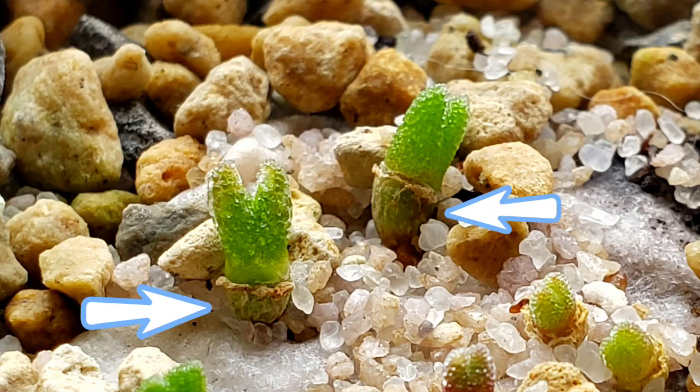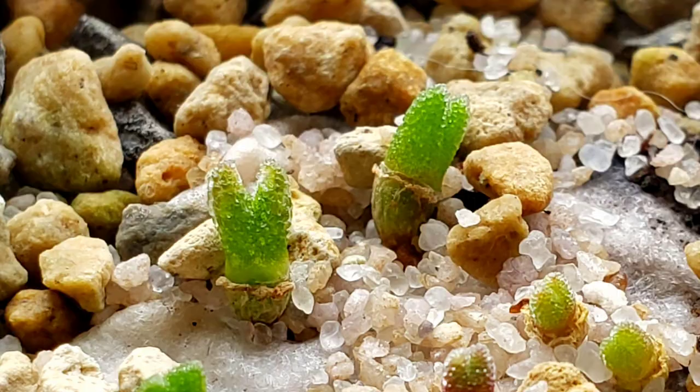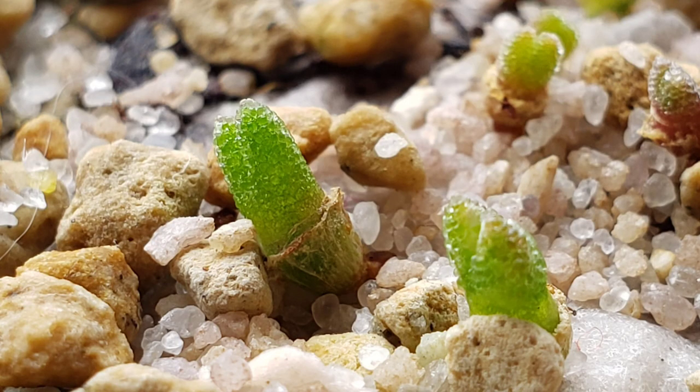You might notice their bottom — caudex or nodes are now starting to form. And every time their leaves die down, it will form another node and their leaves will grow back from it during the growing season.